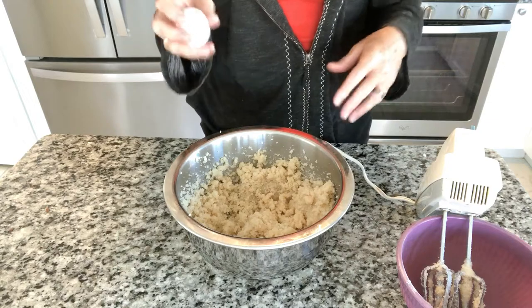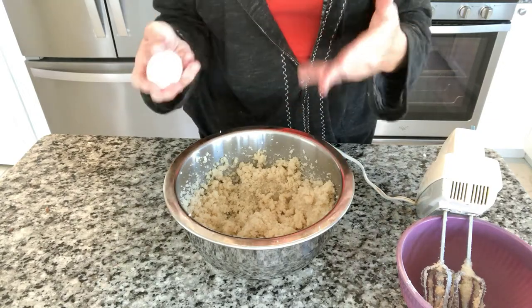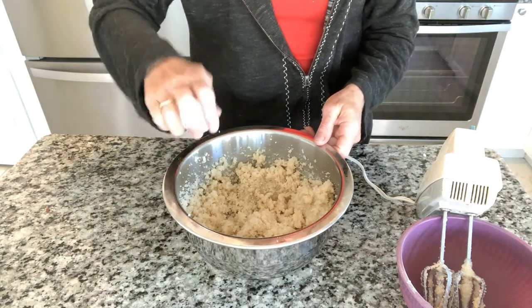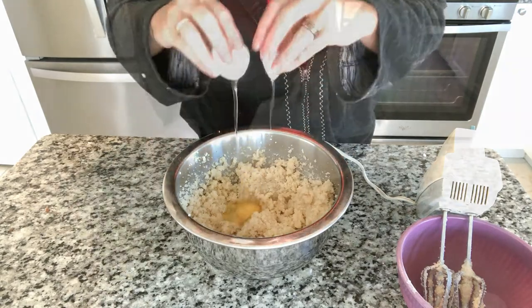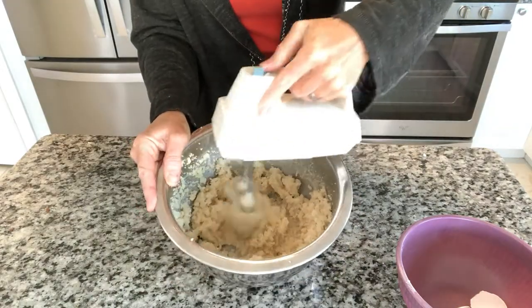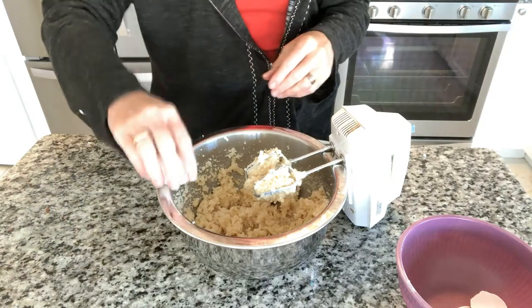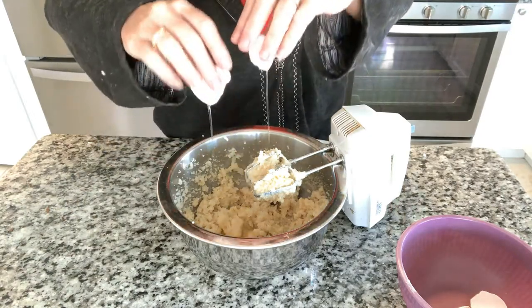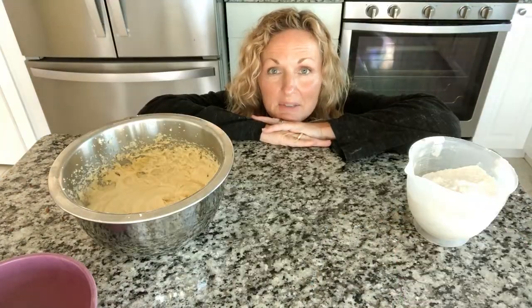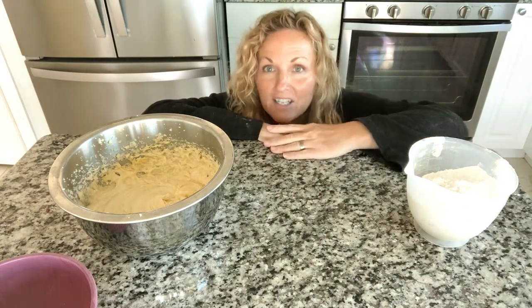We're not trying to have a minute in between each egg — when you see the yellow is gone, you can add another one. So we're going to keep going at this pace until all six are in. Now it's time to add our flour, salt, and baking soda mixture and our eggnog, and we are gonna alternate these two into the batter.